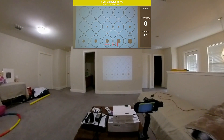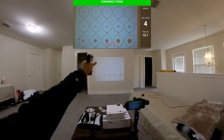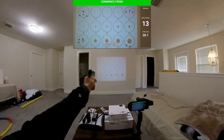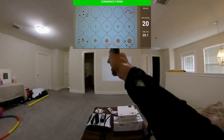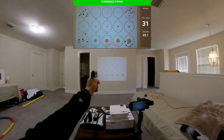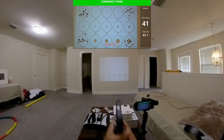Sorry, I kicked the camera a little bit. Let's go again — just shooting the corners, switching hands, being random about it. My right hand is a lot better than my left hand.